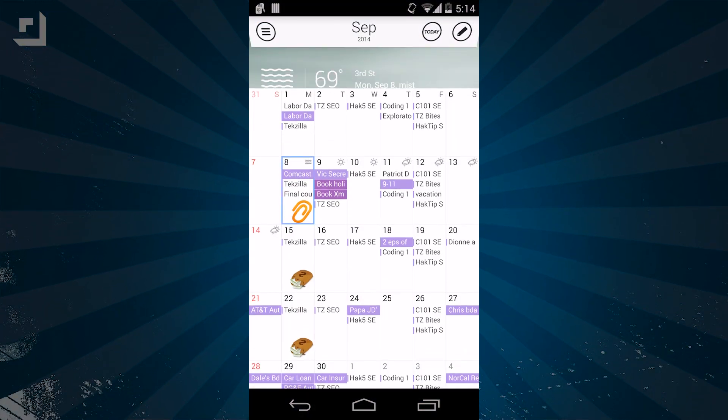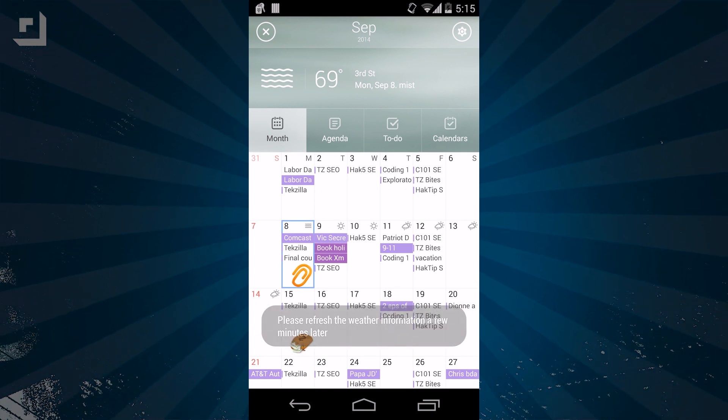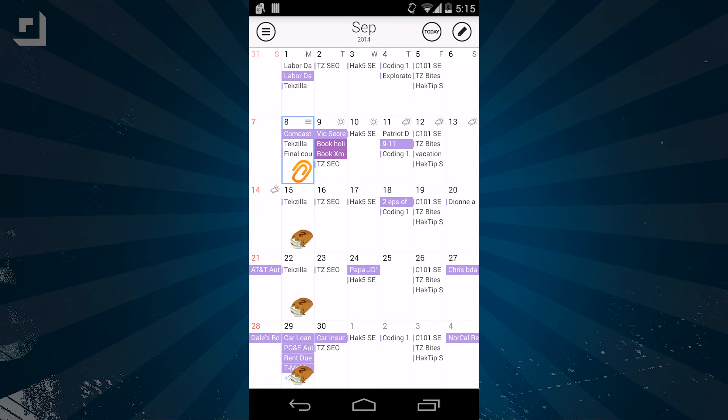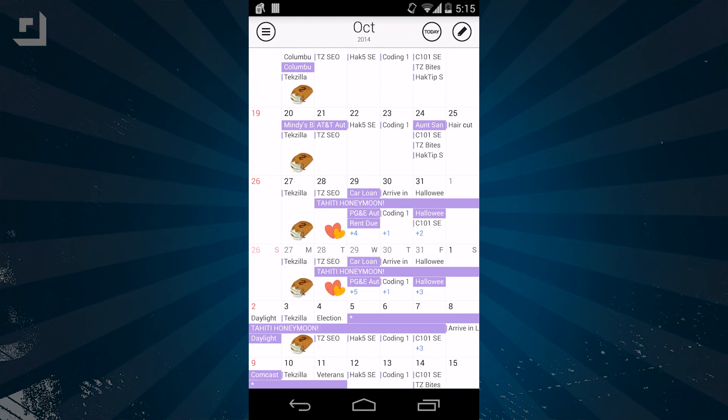Allowing Sol Calendar to use your location info also lets it tell you the weather. The main month view shows you all of your events for any given month, which you can swipe to and from. You'll also notice the handy weather feature at the top and small weather icons for each day of the current week.